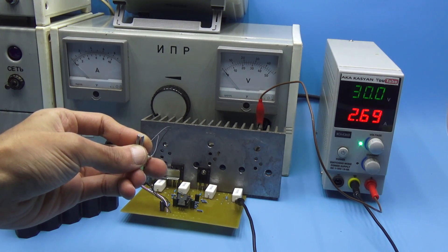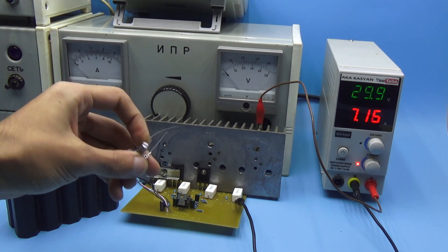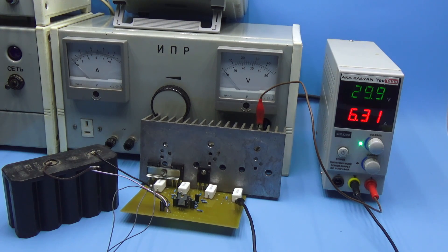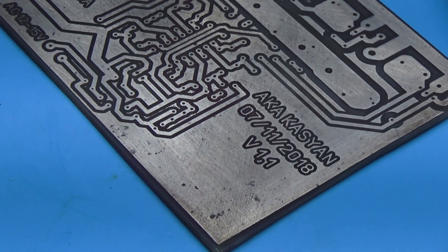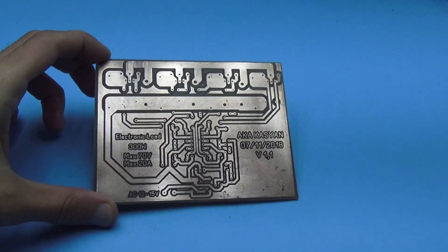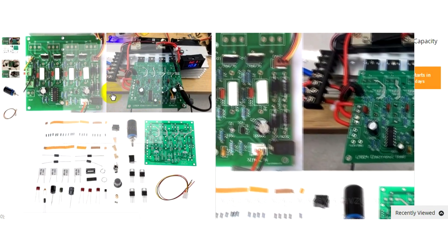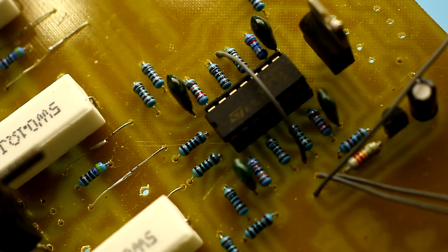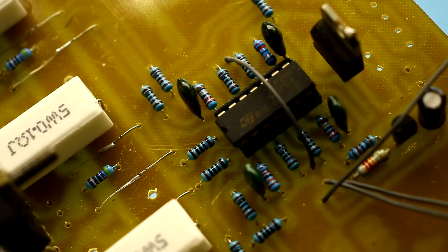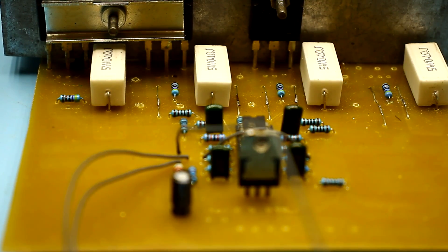In the future, this board will surely be installed in a box. The device is really useful in the radio amateur laboratory, and the power can be increased to at least 1000W by connecting several such boards in parallel. A 600W load circuit is now on your screens. In the description below this video, you will find an archive of the project with a circuit and a printed circuit board, as well as links to kits for self-assembly of electronic loads for different capacities and other useful information. Please don't forget to rate this video and subscribe to our group of electronics. With you, as always, was Kassian TV.